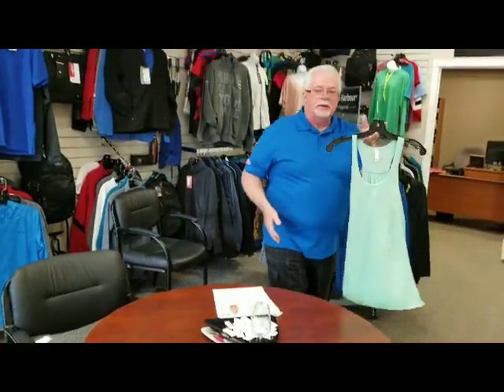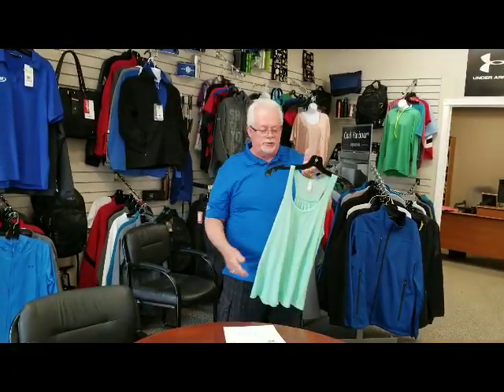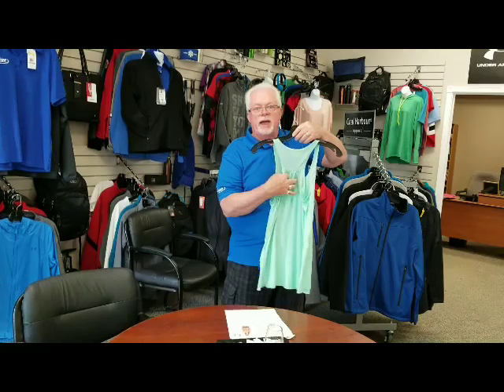And the third one, a racerback, comes in 24 colors. Nice little detail on the back. All of them with your logo, $21.99.